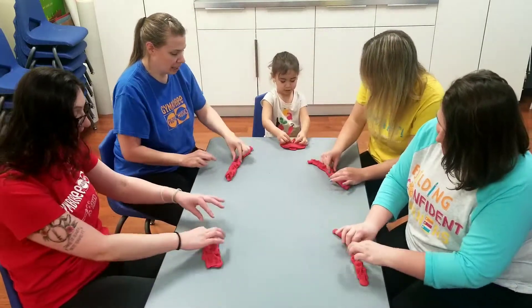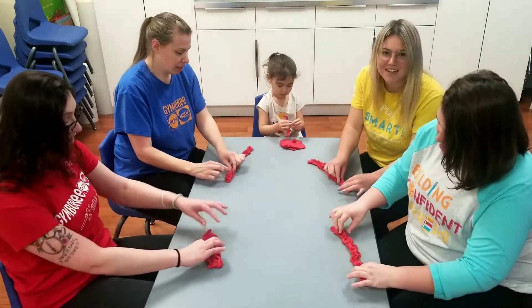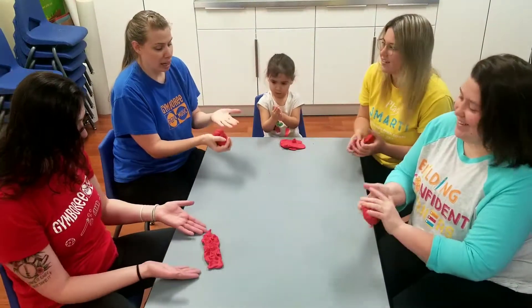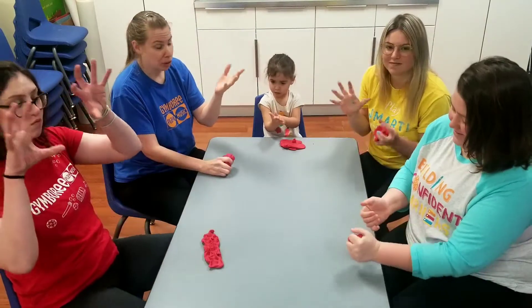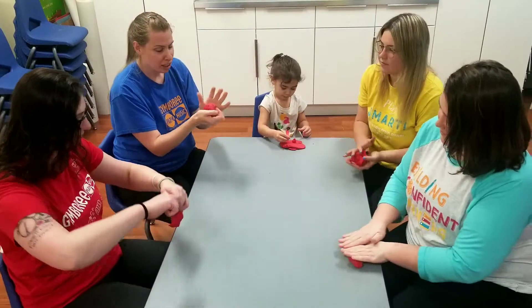And just have fun with it, guys. You're building nice hand muscles that you'll use later for writing and fine motor skills. Have fun!